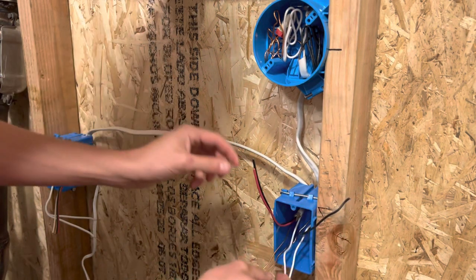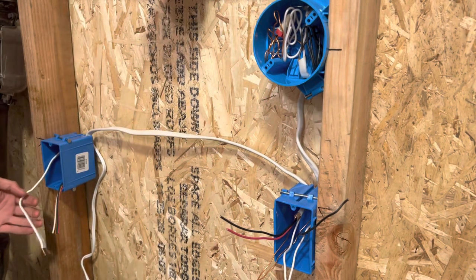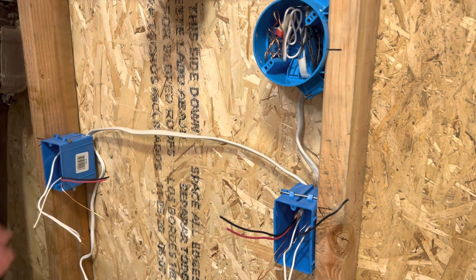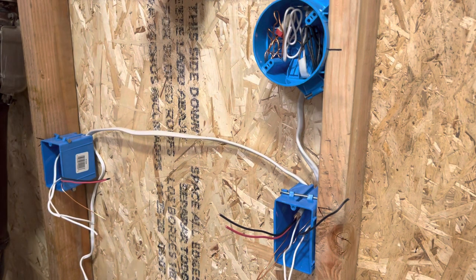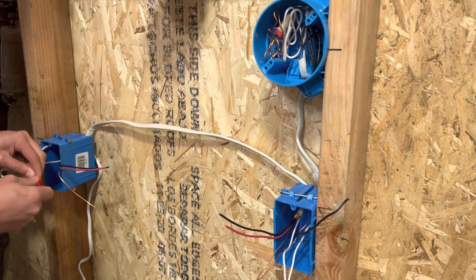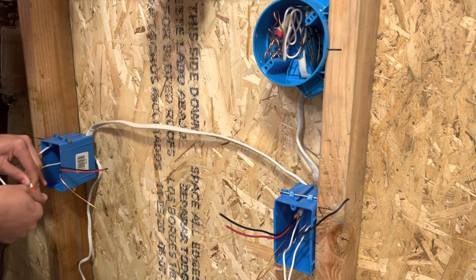Those are nice and tight. Once again, you have your switch leg here and your two travelers, so this side is completely done besides stuffing it in the box. On this side, I would have pigtailed the grounds out, but I don't have another ground, so this ground is good to go. These two travelers are good to go. And the neutral — I will tie that together with the other neutral. Then we're going to have the problem of trying to mount this stranded wire on the plug, but I'll worry about that next video. I'll probably just pigtail that to a solid wire. This is for the hookup on the switch itself.